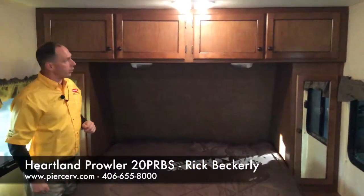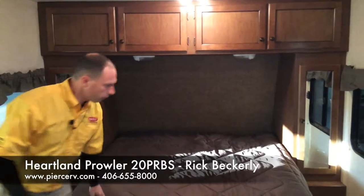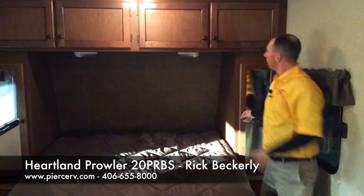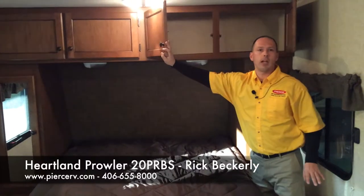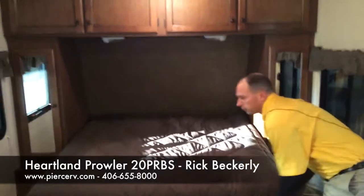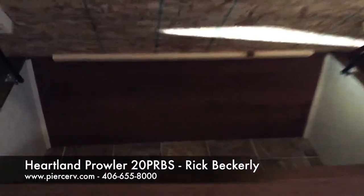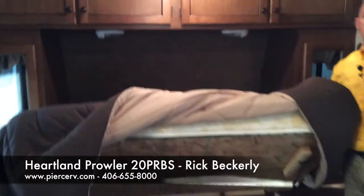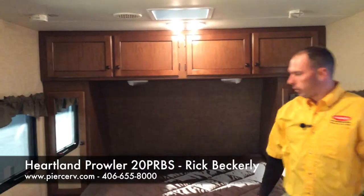Welcome inside. First couple of things I want to show you is the cabinet space. We've got a full wardrobe here on both sides of the bed, plus cabinetry — you can never have enough storage space, especially in a smaller unit. There's also a hidden storage compartment that's held up by two gas-charged shocks. Nice access for heights, firearms, whatever — it is a great storage spot.